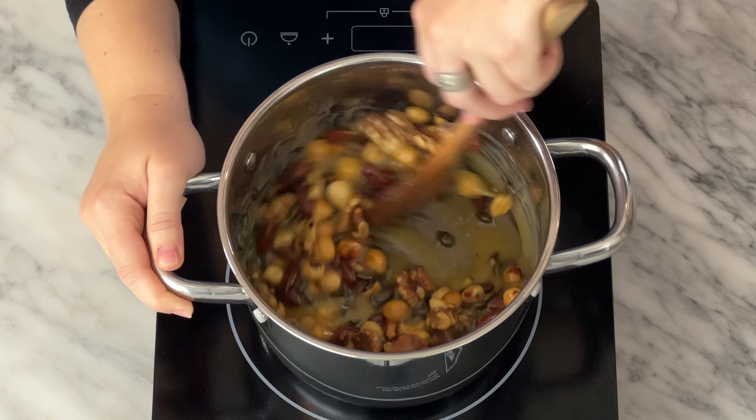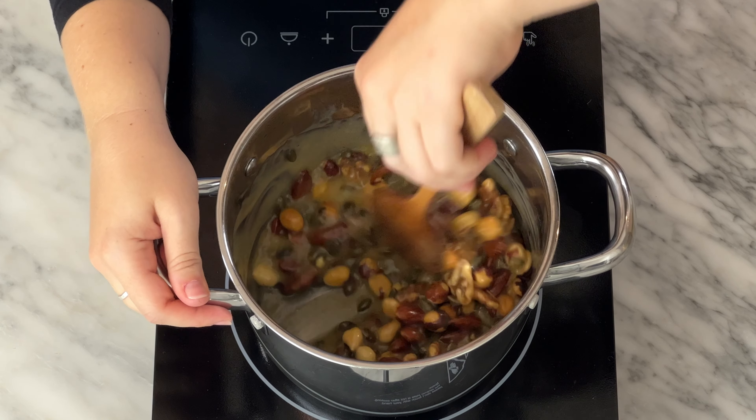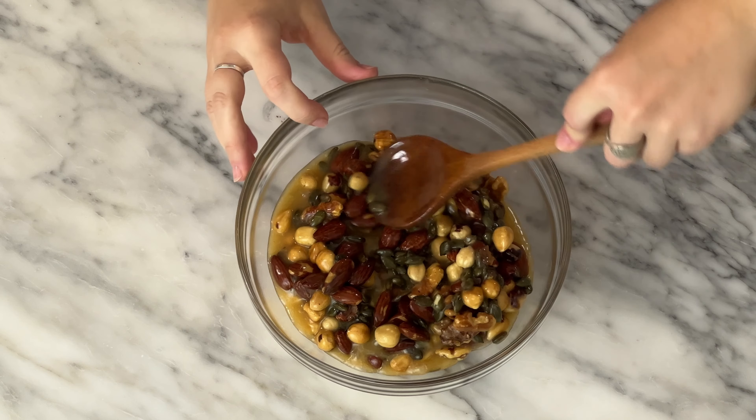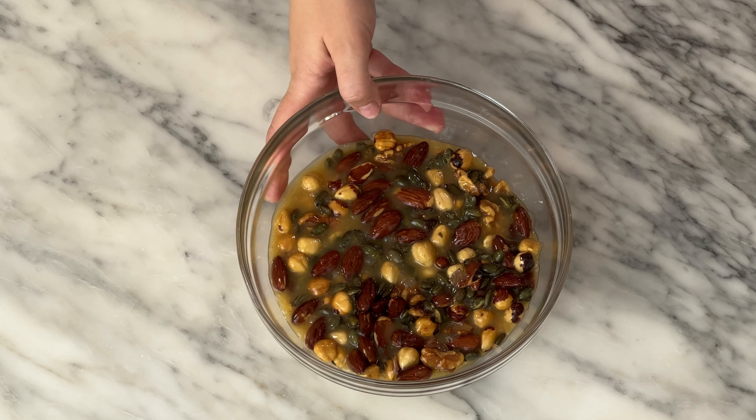You can really use any nuts and seeds here as long as it totals around 300 grams — this is just a combination that I like. Pour into a bowl or container and let sit out at room temperature to cool until we make the cake.